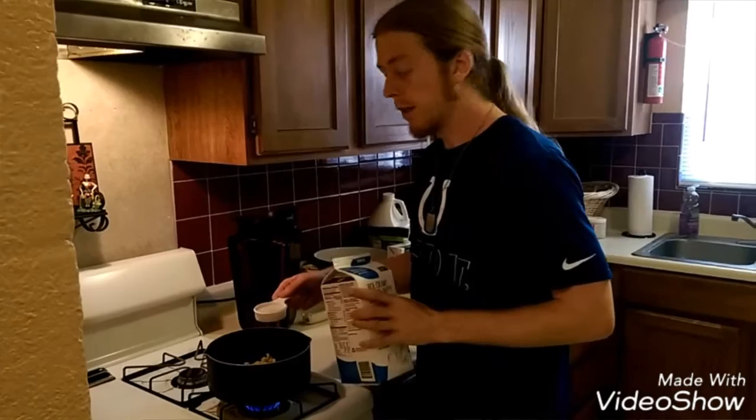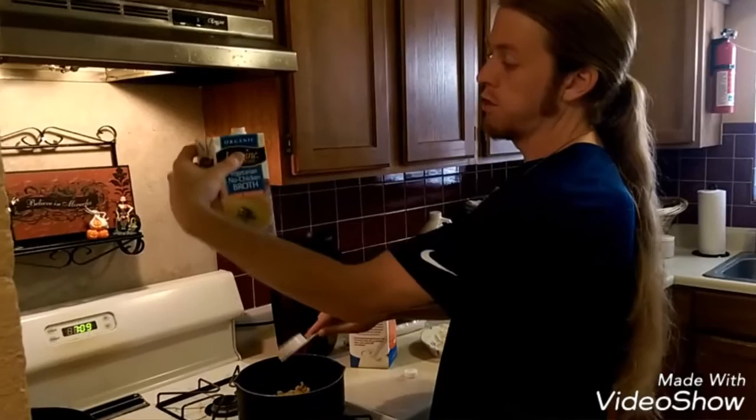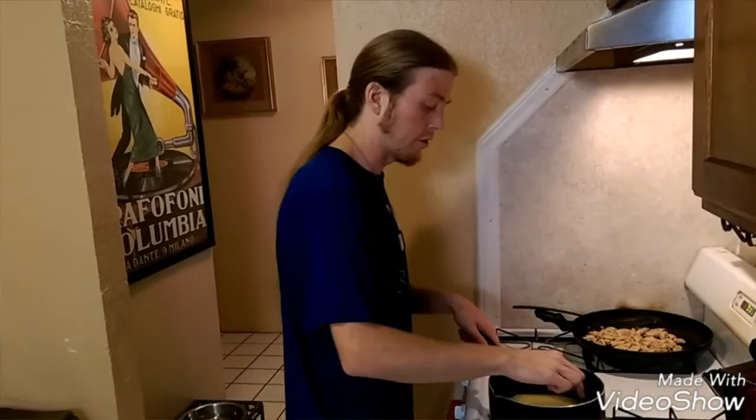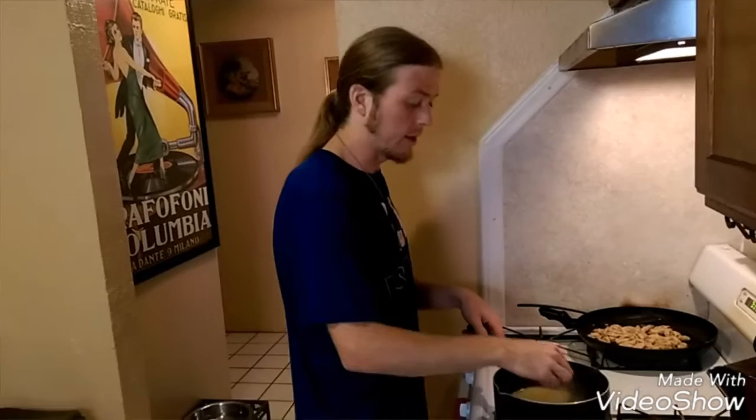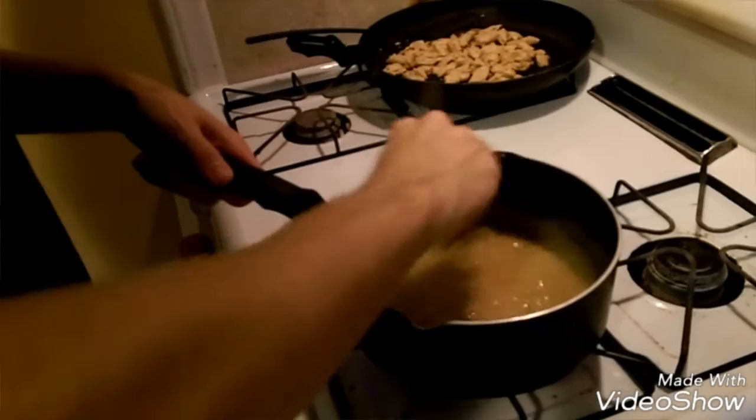Once all of that's blended, add in half a cup of your non-dairy milk and one and three-quarter cups of your no-chicken broth. Once that's all in, just let it cook and stir gradually so it doesn't stick. It's got to start thickening up — that can take anywhere between five and ten minutes. It's been about seven or eight minutes and it's now thickened up pretty good, starting to look like what it's supposed to.